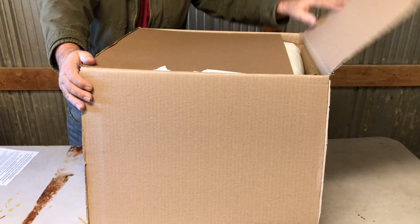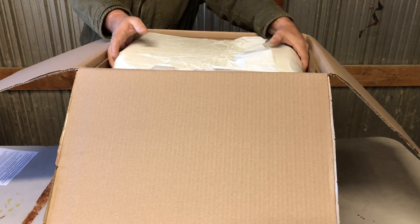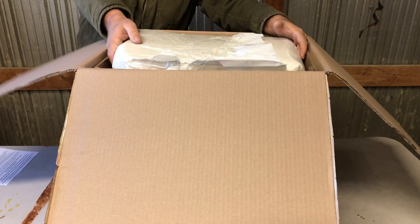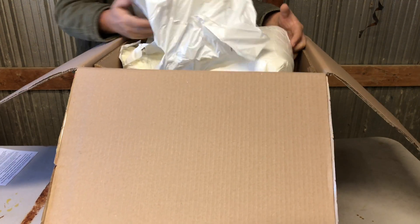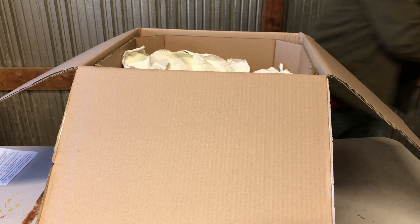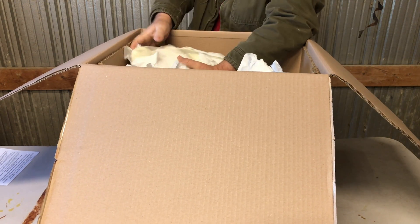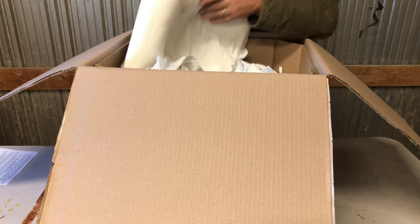The box is thick, they packed it good. I love this stuff — it's hard to get rid of, but for packing stuff it's got that expanding foam. I love that stuff. Whatever you're shipping, it'll keep it safe. Getting rid of it on the other end though, that's the trick.